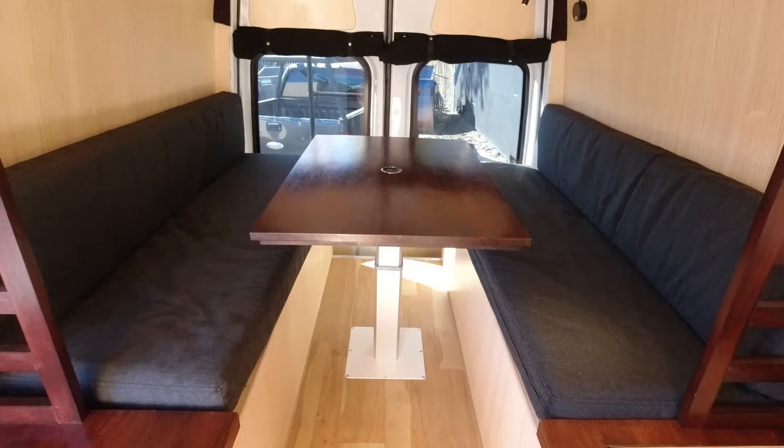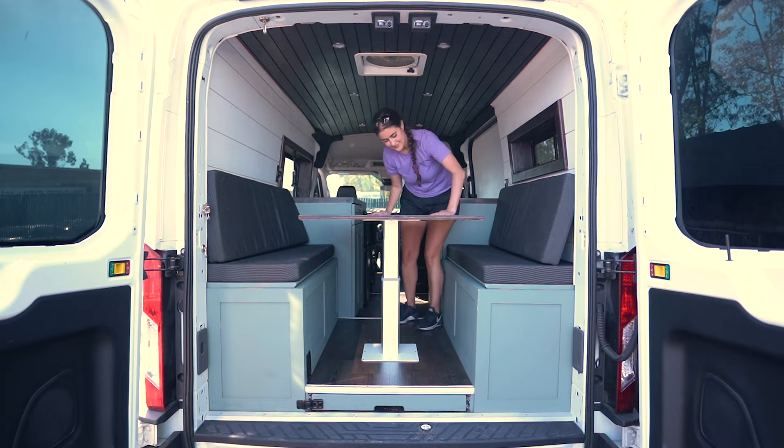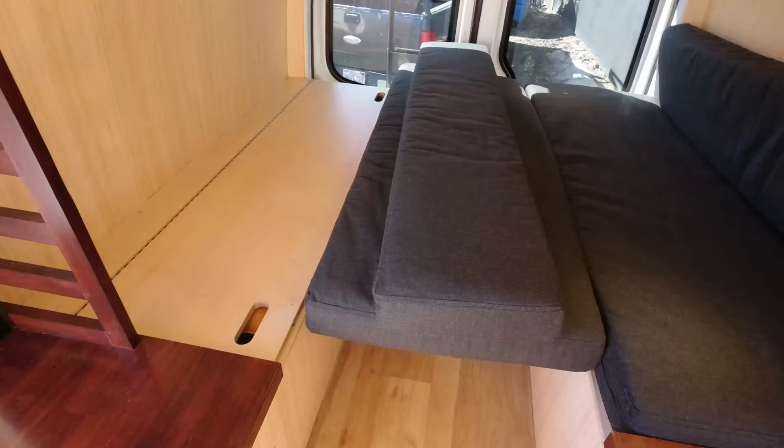Now, this is another one of my favorite features right here — our pneumatically lifting table. I'm going to cut away to a video that shows how it works because it's hard for me to film myself and do it all at once. Really, really easy to do as one person, just not with one hand — you need two hands to do it. All right, so we've put the table down. Now we can talk about storage.